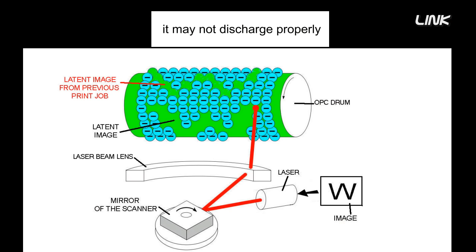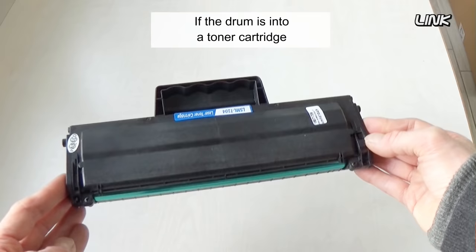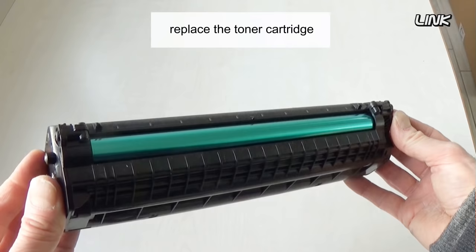First of all, look at the drum. When a drum comes to the end of its life cycle, it may not discharge properly, leaving behind faint traces of the previous printing job. If the drum is integrated into a toner cartridge, replace the toner cartridge.